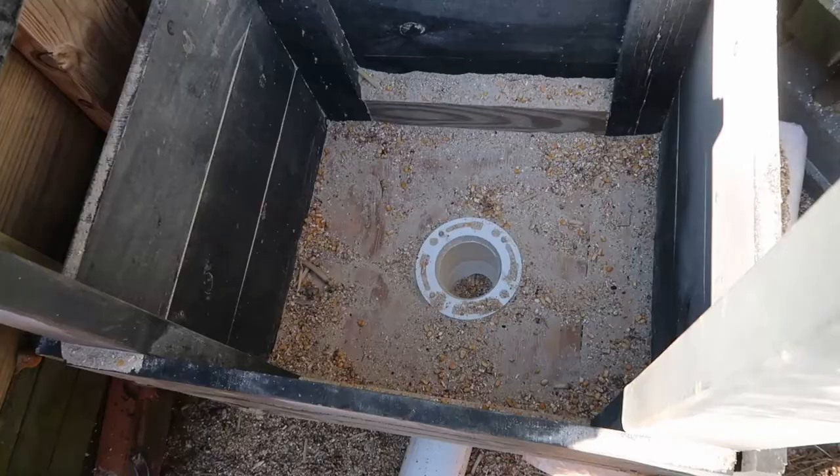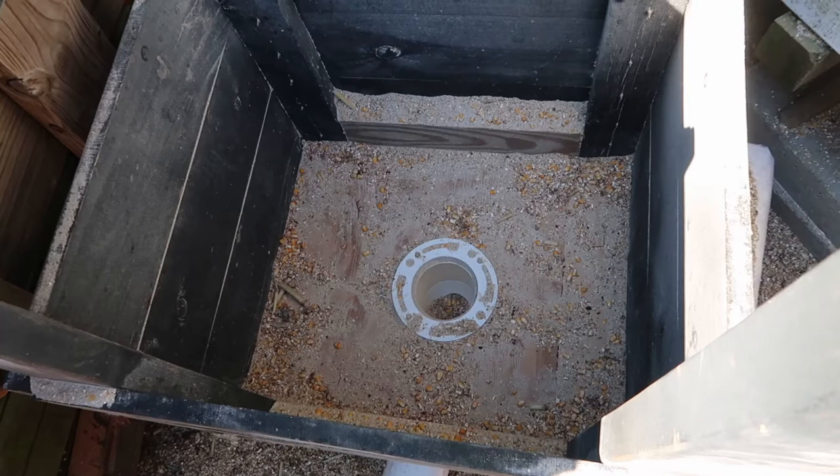This is what my corn bin looks like after I finished it. You can see I've screwed in the toilet flange and connected it to some pipe underneath, and I'll show you that.